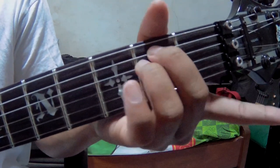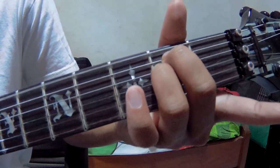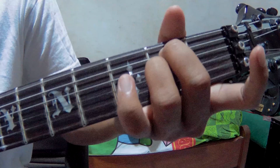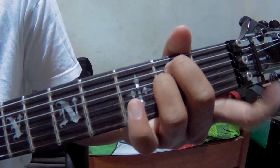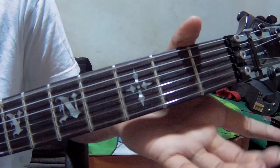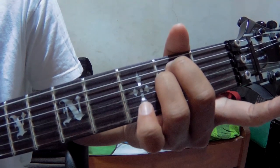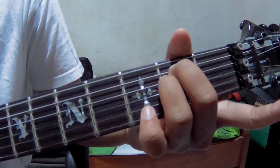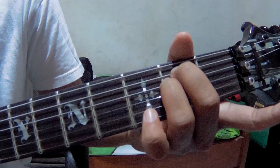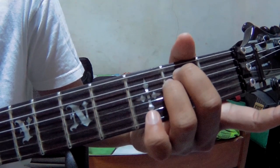First, you pick Em — the standard Em chord. You pick strings number 6, 1, and 2. After that, strings number 2 and 3: 2, 3, 4. Then again 2, 3, 4.